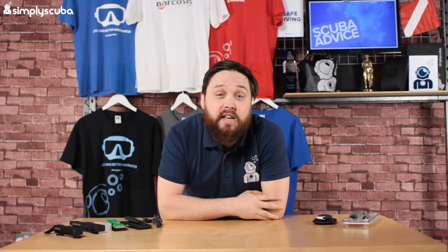Hi guys, welcome to Simply Scuba. In this video, we're going to be taking a look at some of our favorite dive knives and cutting tools.